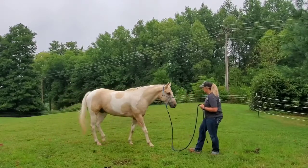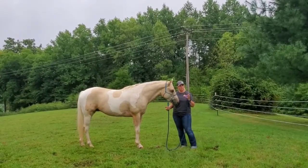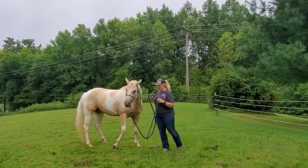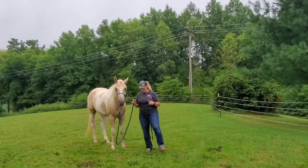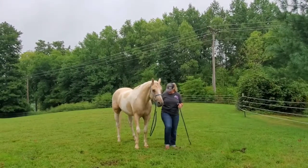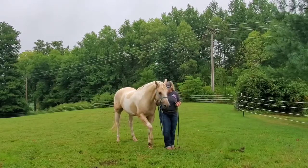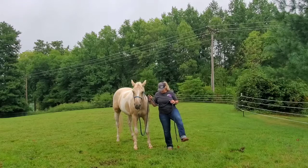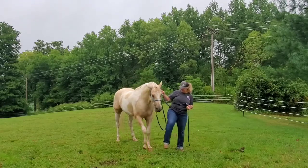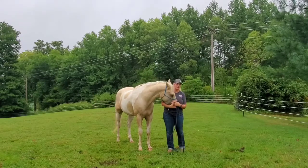To stop, I can disengage his hip and he's going to stop and face me, and then I can bring him to me. Getting him to lift his leg — that's kind of his newest trick, it's not perfect. But he kind of knows when I stand here at the side and lift my leg, that's what I want him to do. Sometimes I have to reinforce that with the stick, but he's getting pretty good at it.